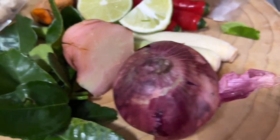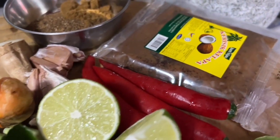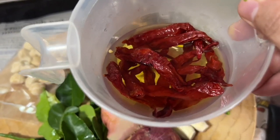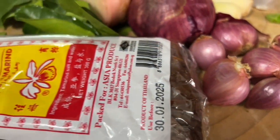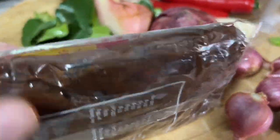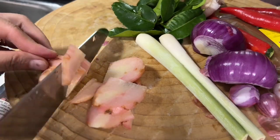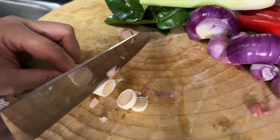Here are my ingredients for making our rendang paste. For the complete list of ingredients, kindly refer to our description box below. Cooking beef rendang is not that easy — it is time-consuming and requires a lot of patience. There are so many things to prepare, as this is a herby and spicy dish with many ingredients.